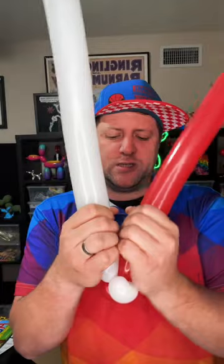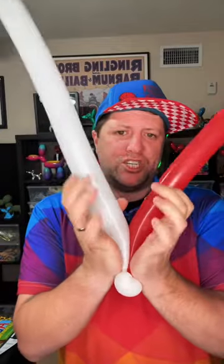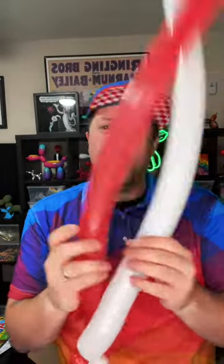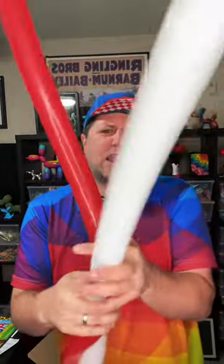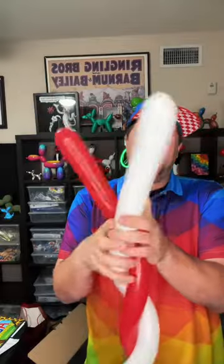Now we're going to do a nice tight spiral. By pushing our hands together at the palms — the heel of my palm right here — I'm going to push together and let my fingers do all the work, twisting the balloons tight. What you don't want — and it's not going to look good — is a really loosey-goosey spiral. See how loose and sloppy it is? It's not going to curve the way you want for a candy cane.